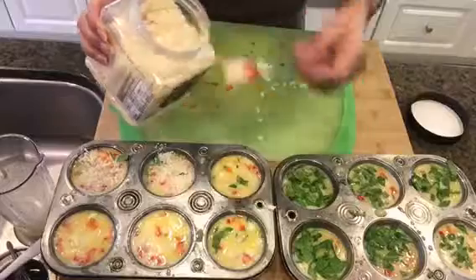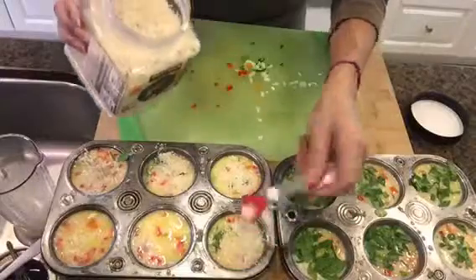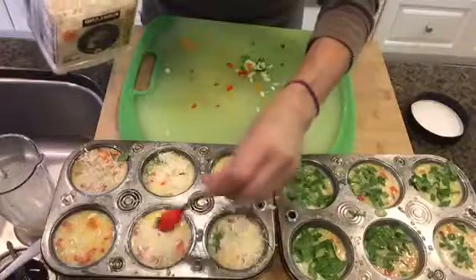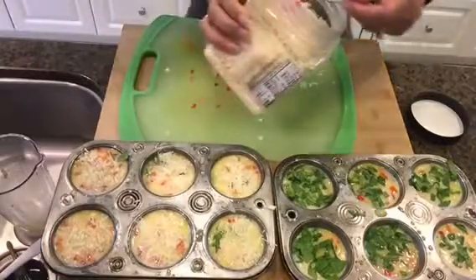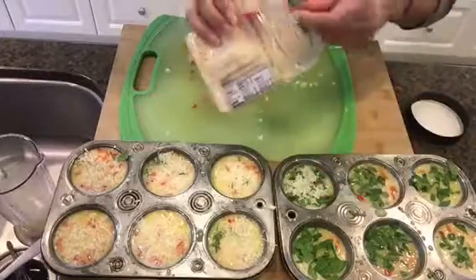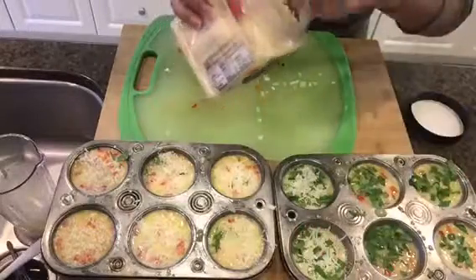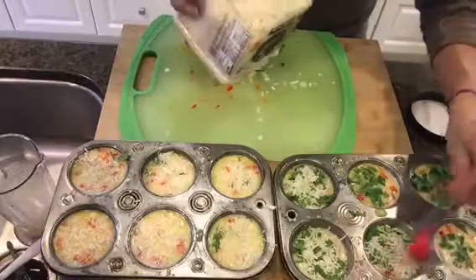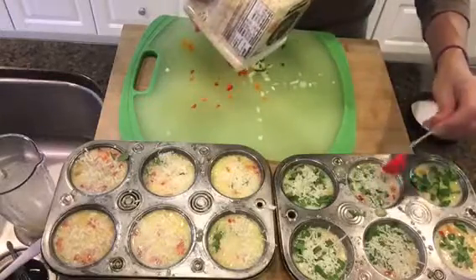This cheese is extremely flavorful and gives your eggs that extra little kick that is just delicious. Sometimes I'll also add some red pepper flakes if I want something spicy. You can really switch these up — for example, if you're craving Mediterranean or Italian food, instead of Parmesan you can do feta cheese, which is just delicious on these, and you can use Italian seasoning instead of the seasonings I used today.